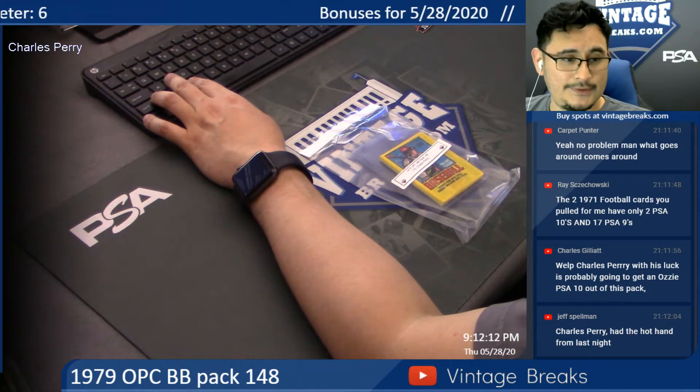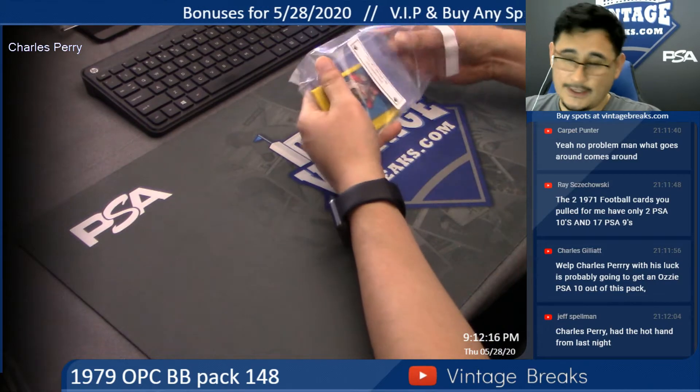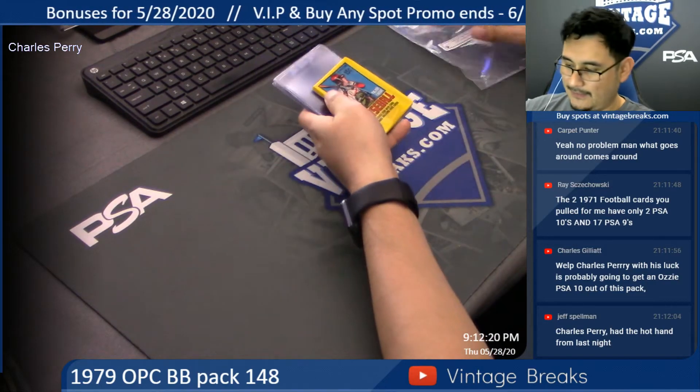Charles, this is your 1979 OPC baseball pack 148 — a personal pack. And by personal pack, we mean he purchased every spot, so this entire pack is his.